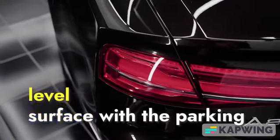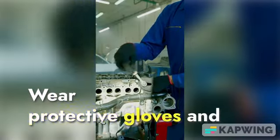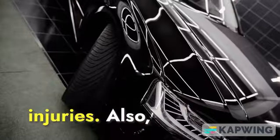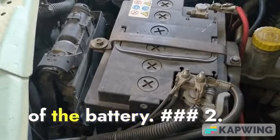1. Preparation and Safety. Before commencing the work, ensure that the car is on a level surface with the parking brake engaged. Wear protective gloves and goggles to prevent potential injuries. Also, before starting the disassembly, disconnect the negative terminal of the battery.